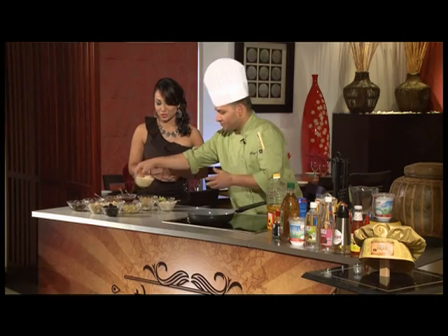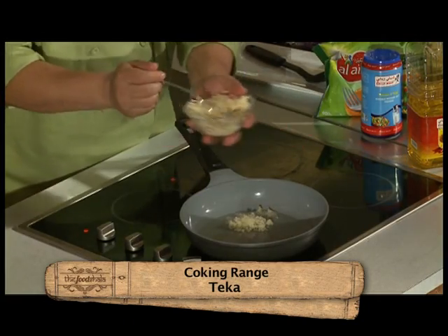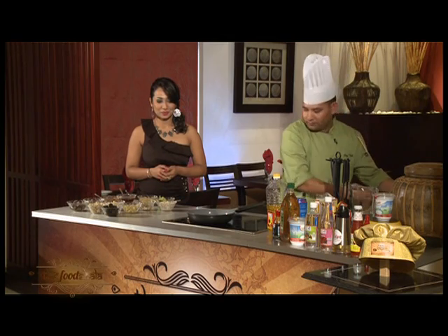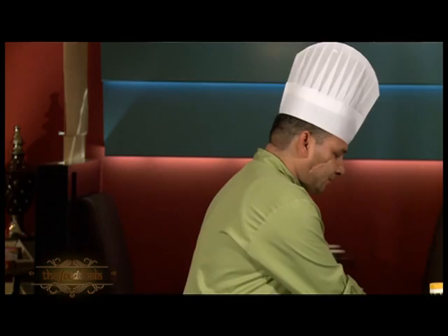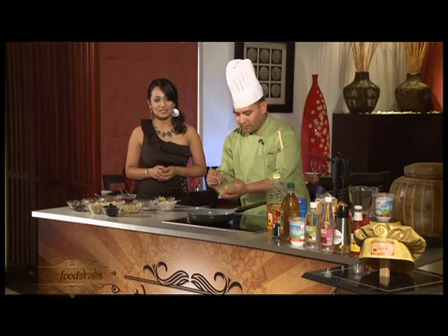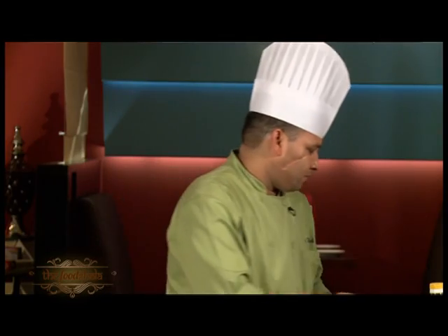Let's add a little garlic — this is the garlic. A little ginger. A little green chili.